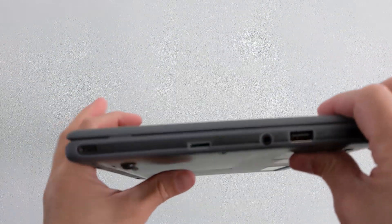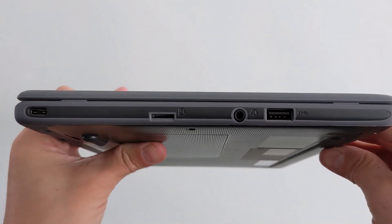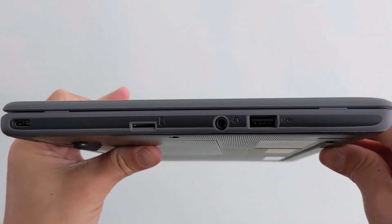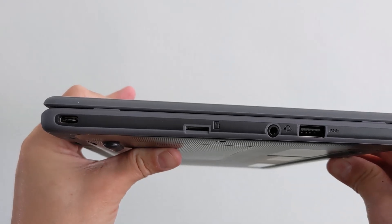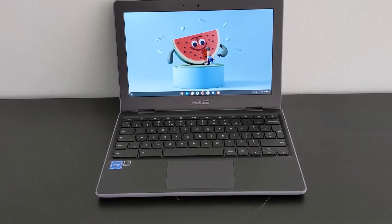Over on the left you've got a second USB-C port, a micro SD card slot, a headphone jack, and a second full-size USB-A port. So a good range of connectivity here — nice to see dual USB-C on a budget model like this so you can charge on either side of your desk. Really practical.